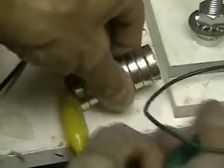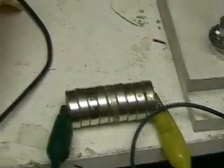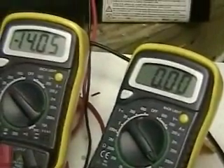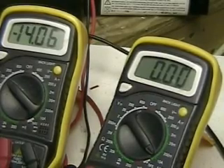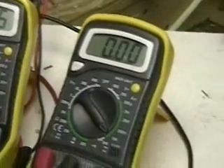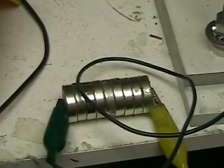You can see I'm going to switch the poles here and turn it on — you're going to see something very interesting. We've got 14.05 volts, no amps — and there you go, a flux. But for some reason the voltage has stopped.